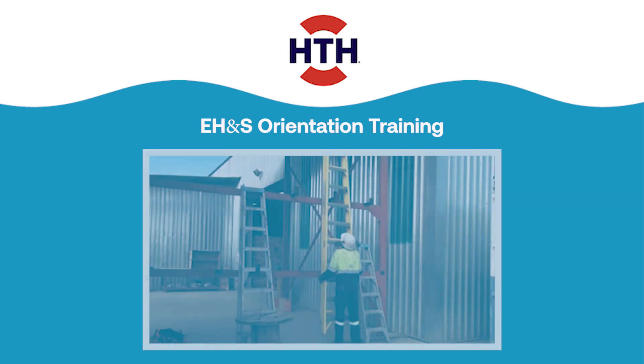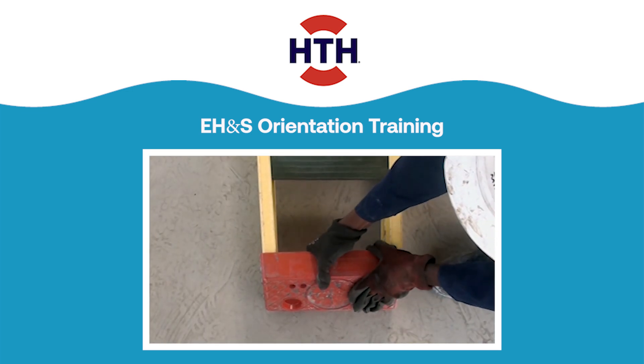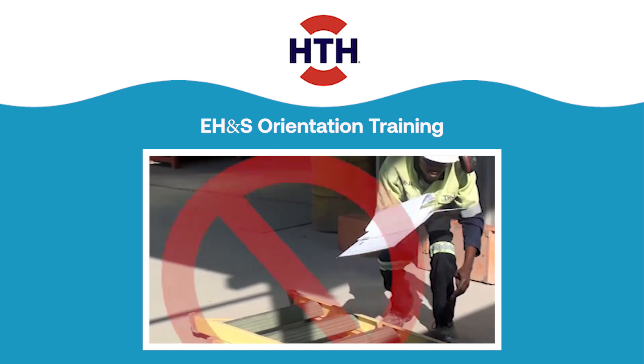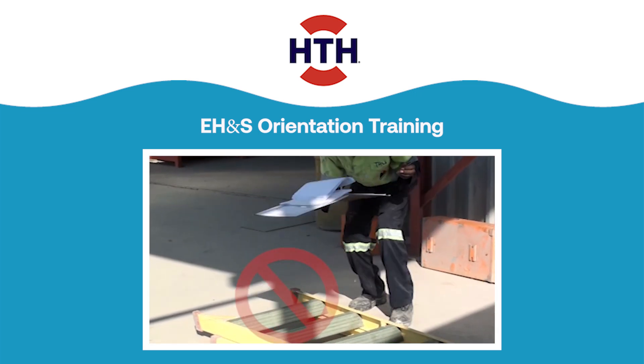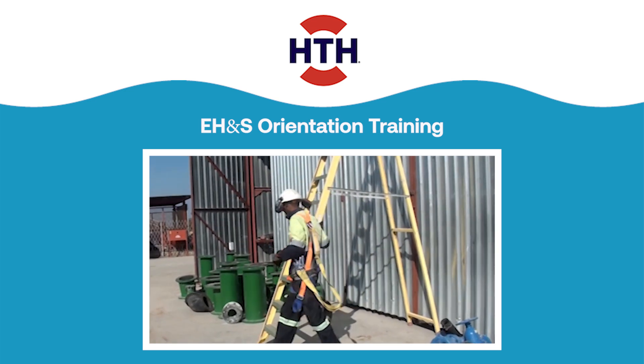Summary: Choose the right ladder for the job. Inspect the ladder before use. Do not use the ladder if it is damaged or defective. Use the correct techniques for placement and climbing.